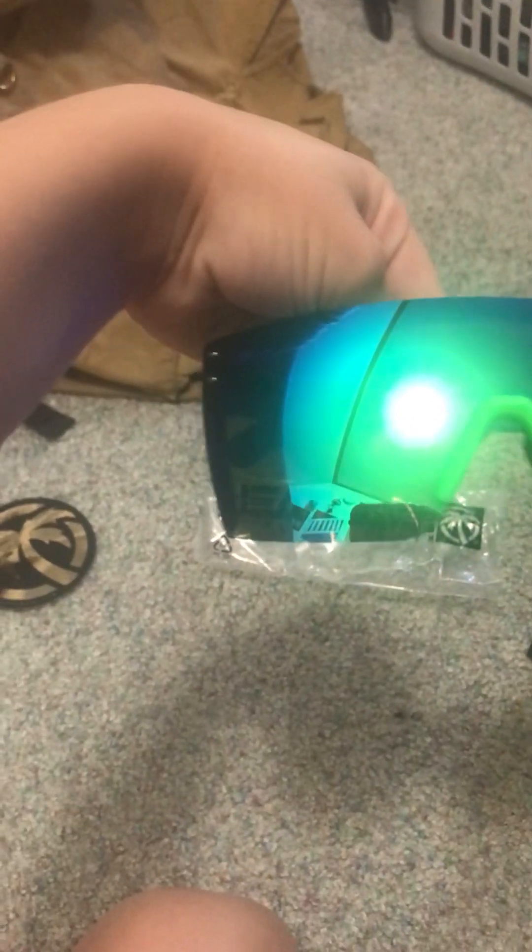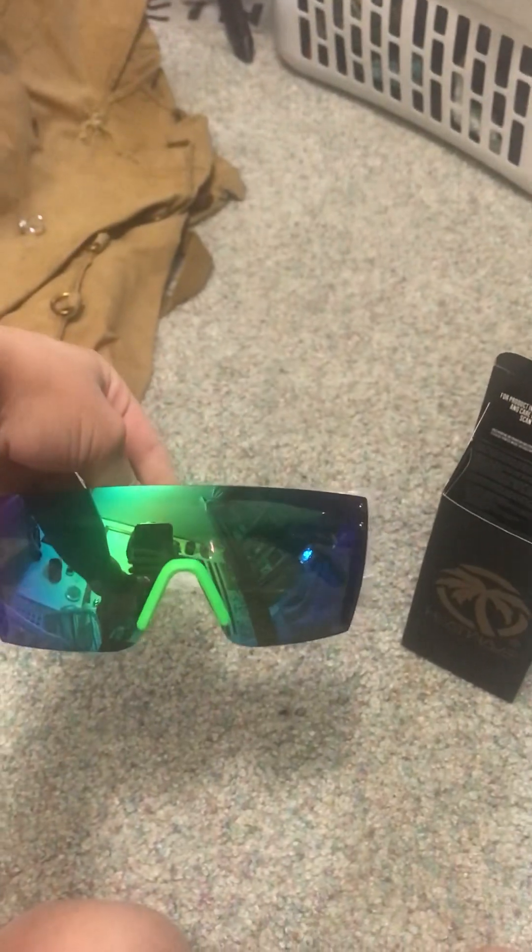Oh, these are cool. Here are the sunglasses — this is the design that I chose. I think it's honestly pretty cool. And these are the sides right here, just gotta get it open.